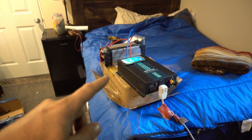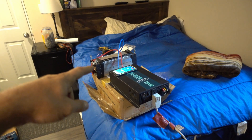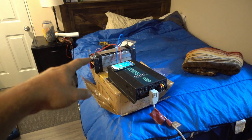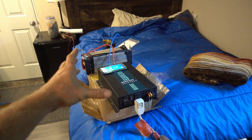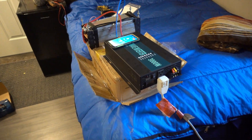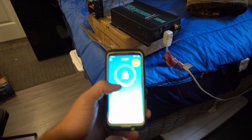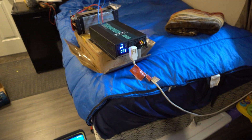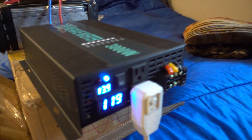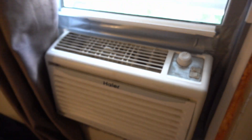This 3000 watt inverter is hooked up to this 16 volt 4S lithium-ion battery, 120 amp hours, and I've got an air conditioner connected to that. So in his little camper he's building from scratch — which I'll show you guys soon — he could have an air conditioner set up. If he felt like it he could just be like, 'I want this on.' Boom — turns on and your air conditioner turns on.